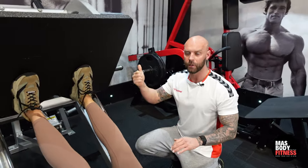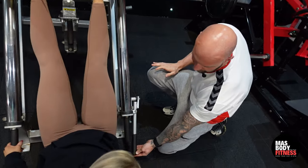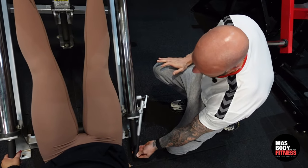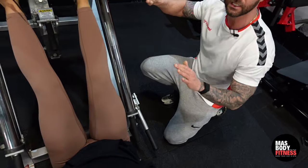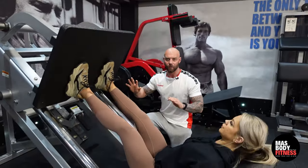To get this machine started, simply push up — once you push up it'll lock off. Then take this lever, push it in, pull it down, and let it out. That frees the sled so she can perform her exercises.